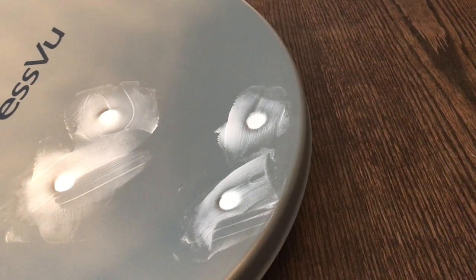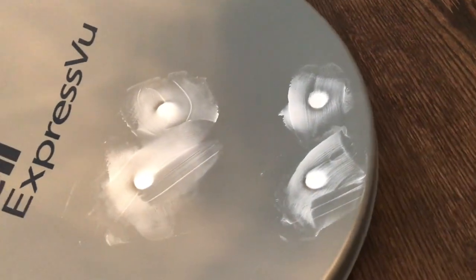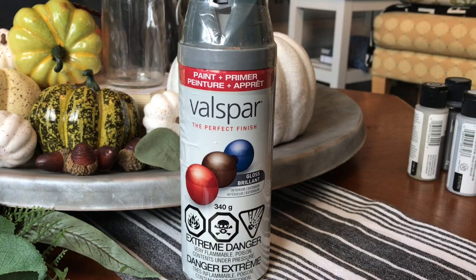First thing I did was fill the holes with some drywall spackle where it used to attach to the mounting bracket. Once it was dry, I gave it a good sand and a coat of my favorite Kills spray primer. I'm going to let that dry for a bit and then we're going to get painting.